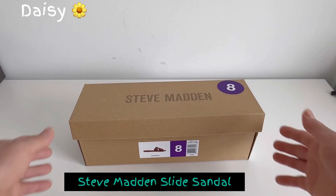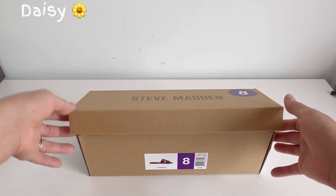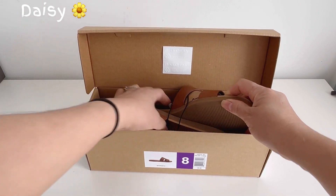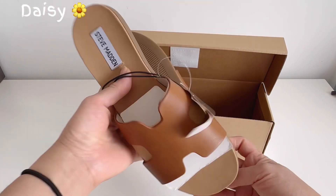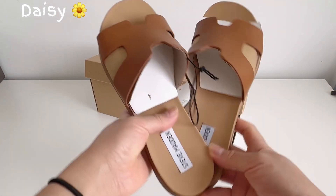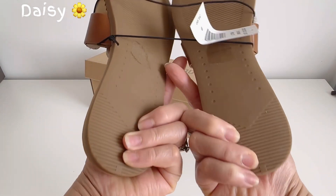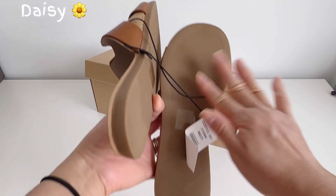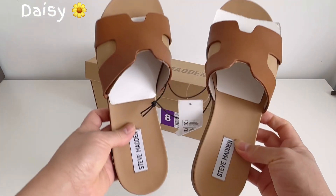Hi guys, welcome back to my channel. In this video I will unbox this Steve Madden slide brown or tan sandal. It's a bit similar to the Hermès but more affordable. It's the same leather, and there's a friction here for non-slip. That's how it looks.